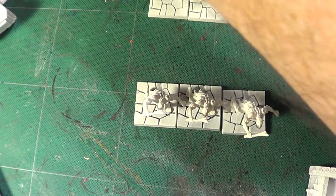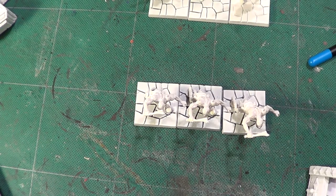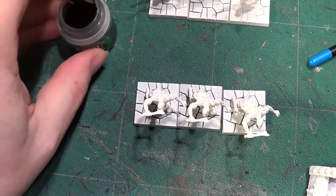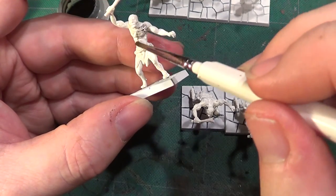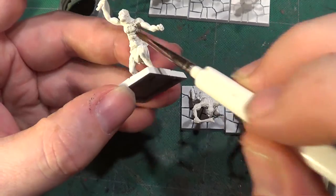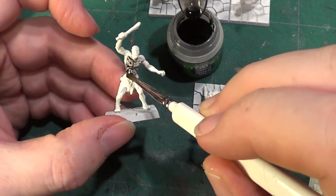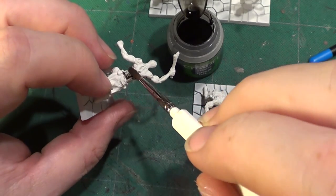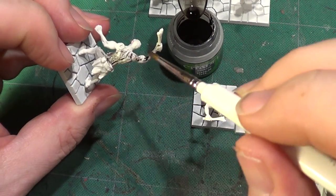So we are going to start off with a wash - Nuln Oil. We are going to have a grey skin for these zombies. Some of these areas will be having paint on them, so we can actually go over most, in fact all, of the skin. I don't want to go over anything other than the skin at the moment.